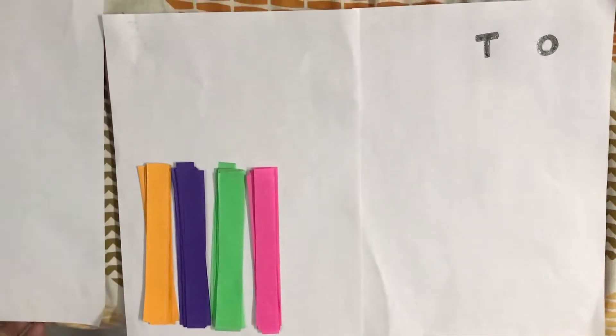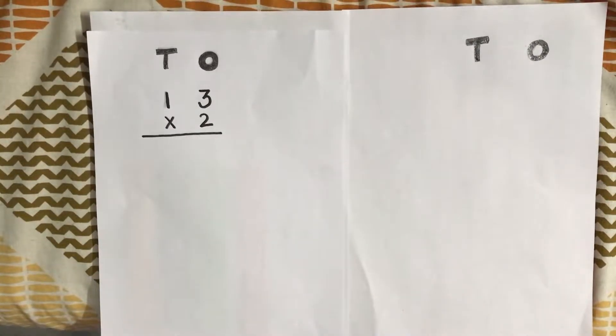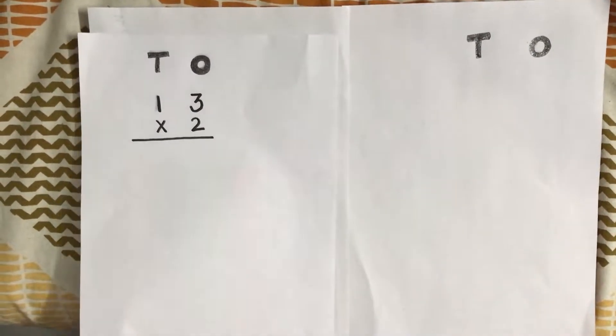Our question is 13 multiplied by 2. We can do it by using these strips.